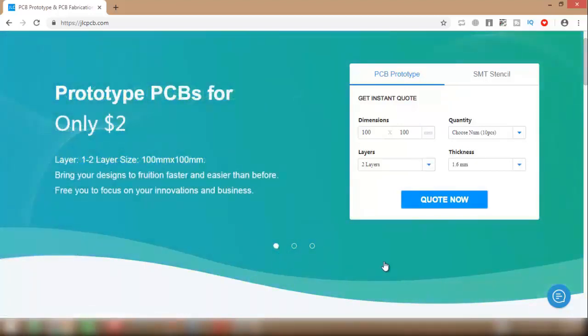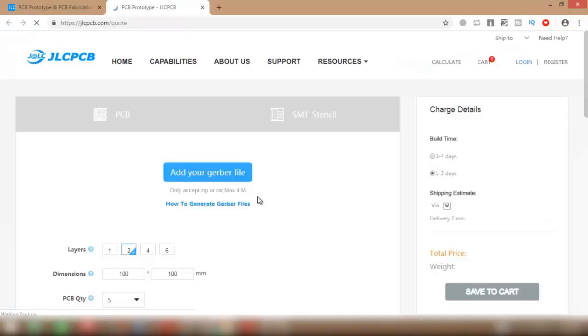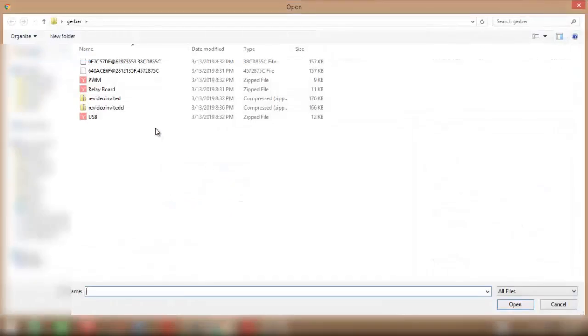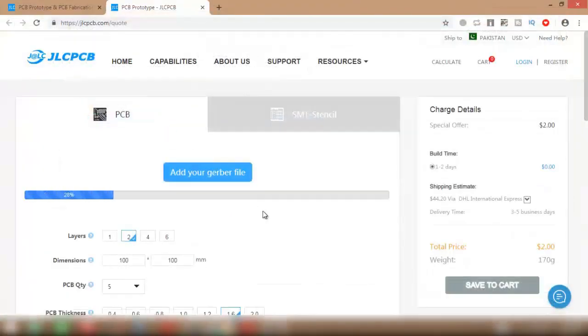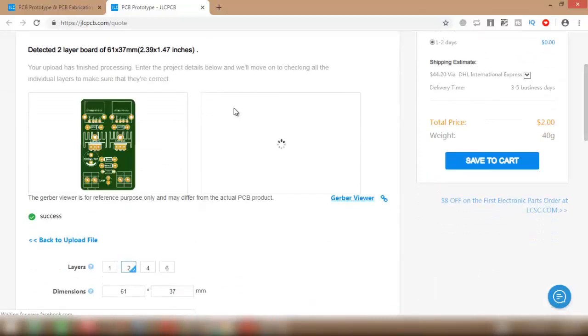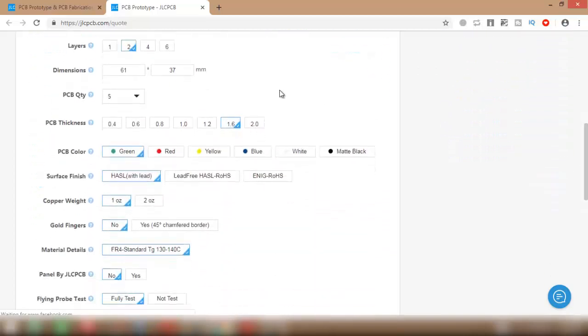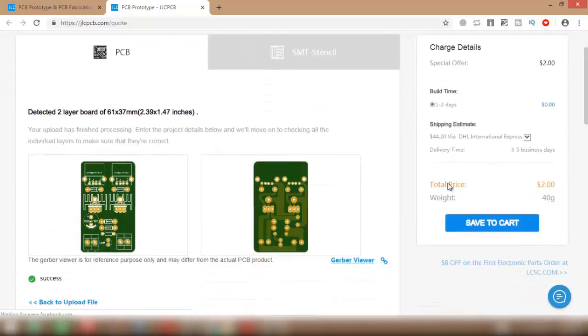To order your PCB, just go to their website and upload your Gerber files here. After uploading your Gerber file, you can change some PCB parameters from here. And after that, you can place your order here.